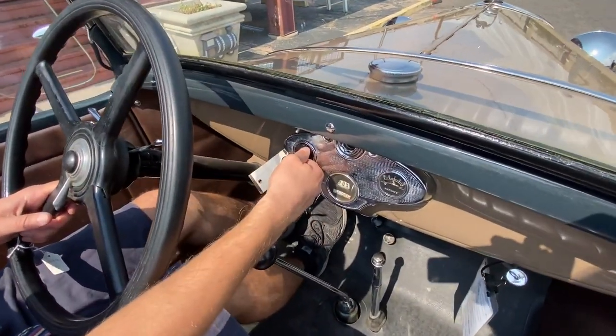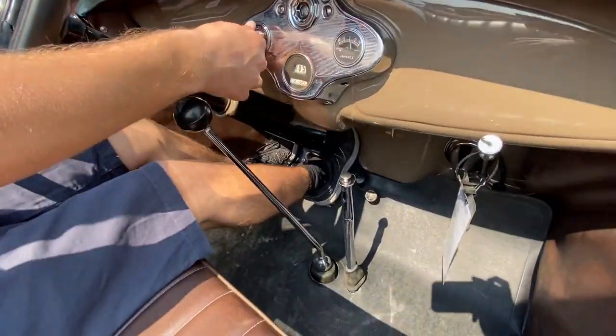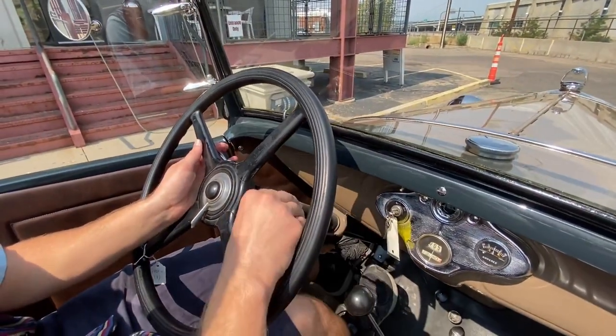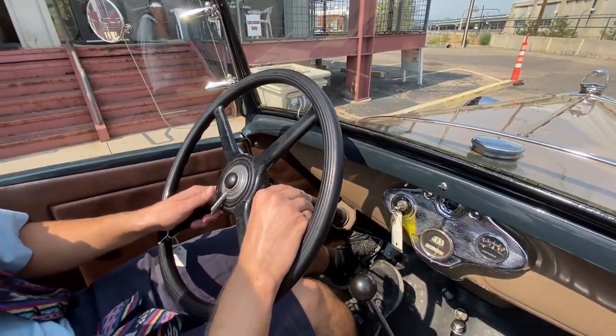Beyond that, turn the key, press the starter button — which is down in there — and it'll start right up. Give it a little adjustment on the gas, get it going, and now we're ready to roll.